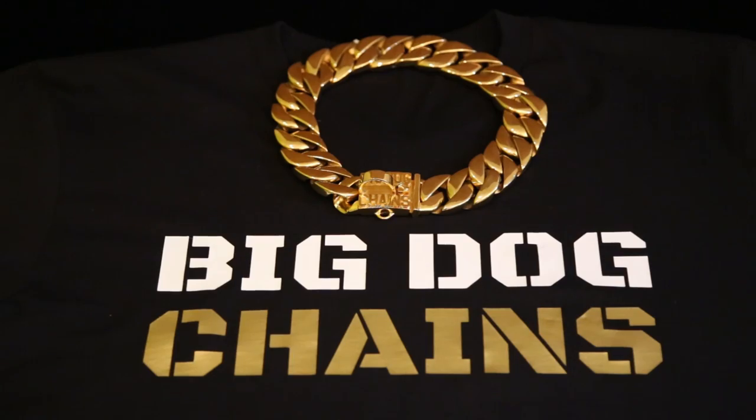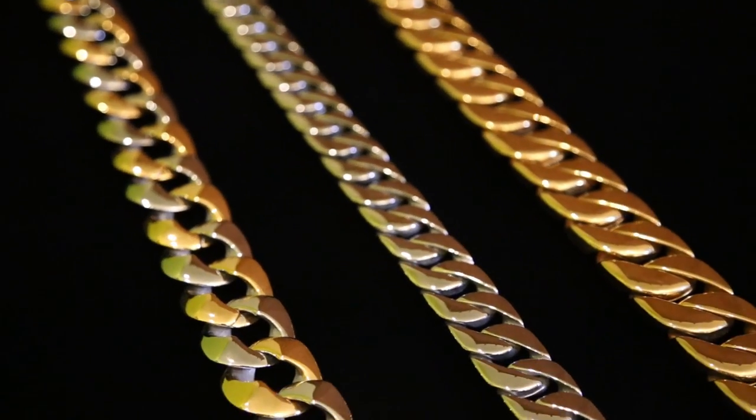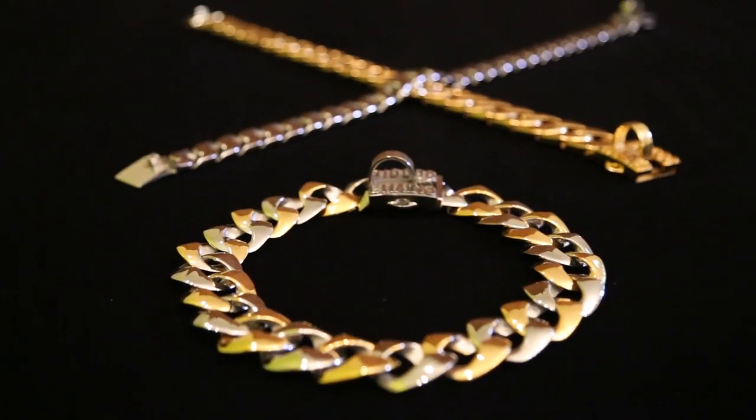We use PVD gold plating, the best quality gold plating available. When combined with our 316L stainless steel base, these collars are the absolute best quality, most durable, and most beautiful collars in the world.